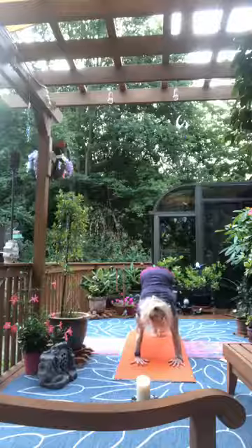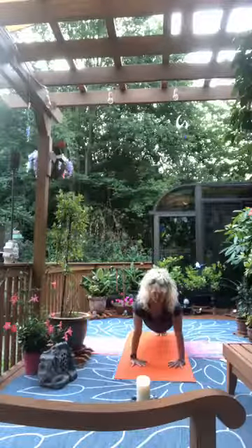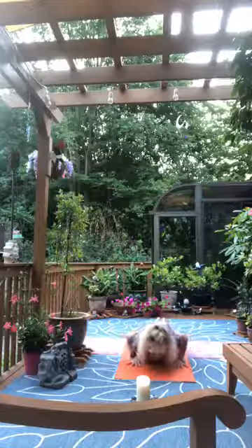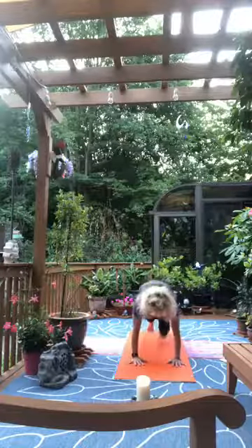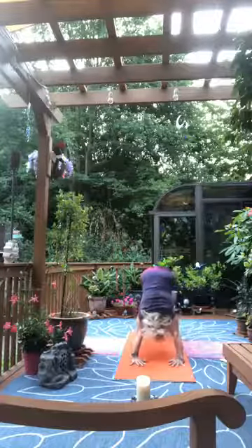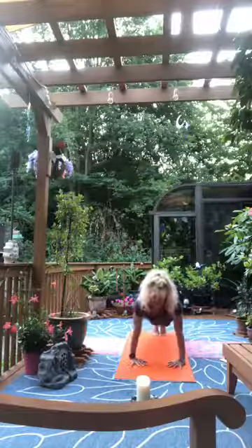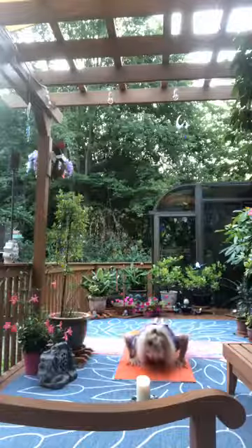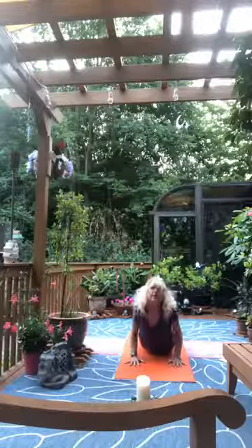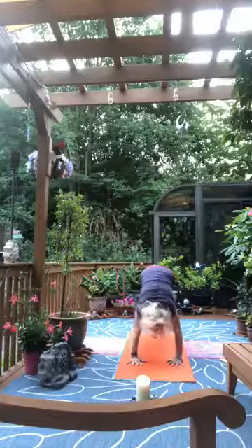Inhale return to plank, modify if you'd like or lower in one piece — elbows wide, chest down, hips down, elbows tuck in. Inhale rise cobra, exhale tuck toes, downward facing dog. Inhale forward to plank, exhale as we lower — elbows open, chest down, hips down, elbows in. Inhale rise cobra, exhale downward facing dog.